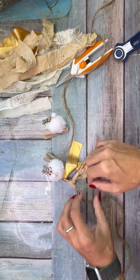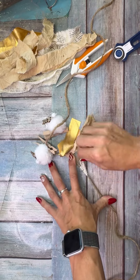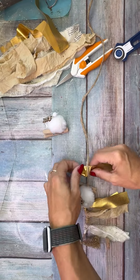I started with the reindeer in the middle, then did a pattern: gold, coffee-stained muslin, then the tulle — like I said you can't really see it on video but it is so pretty in person, it absolutely makes the banner — and then the book page. So I did those four fabrics and then I added a gold bottle brush tree.